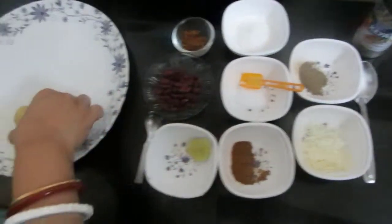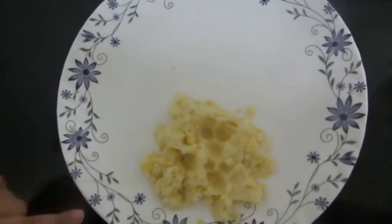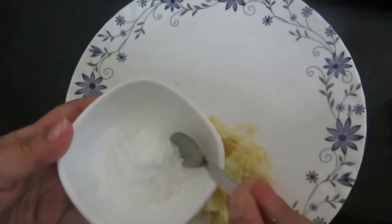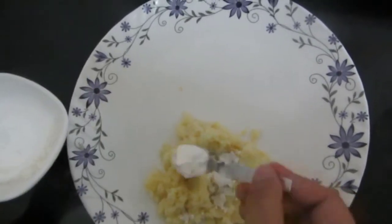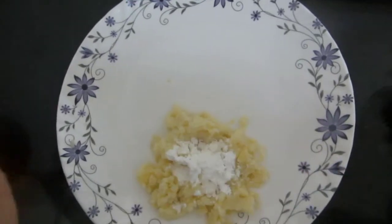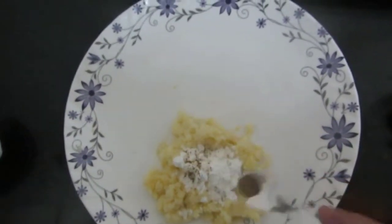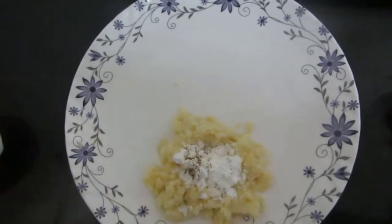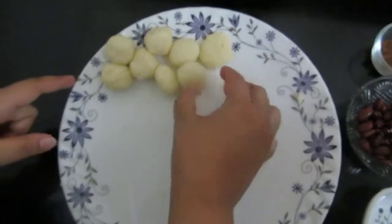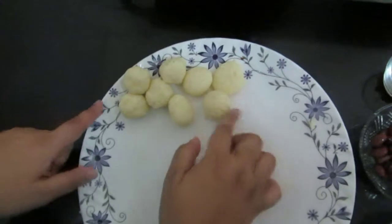Taking this boiled potato, I'll mash it — see the potato is mashed properly. To this I'll add corn flour for binding as required. I'll also add salt and a little pepper powder. Now mix and make a fine dough. I've made the dough with potato and corn flour and set it aside.